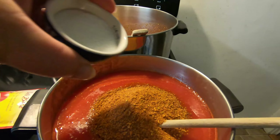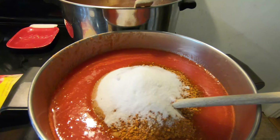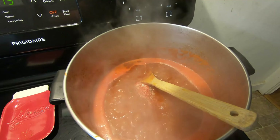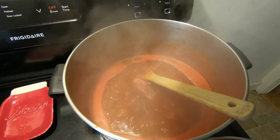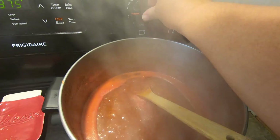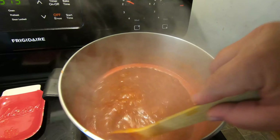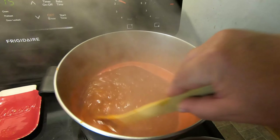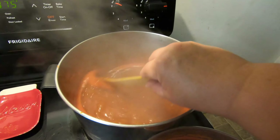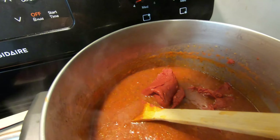There she's pouring the chili pouch in, and in that one it gets two tablespoons of sugar. Mix everything up good. There you can see that tomato paste.